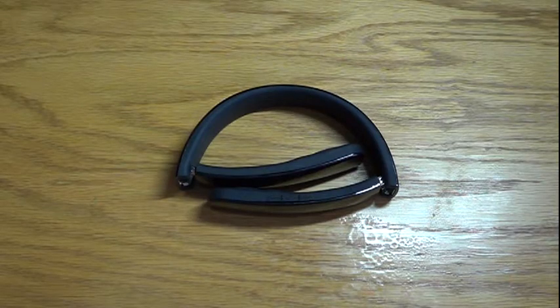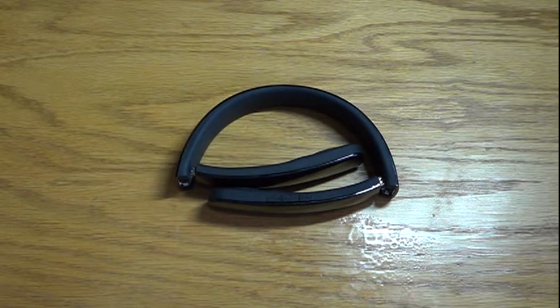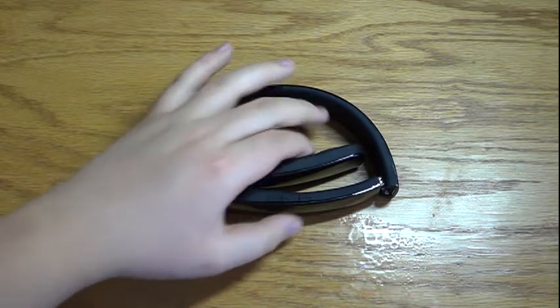Hey guys, today I'm here to review a pair of bluetooth headphones sold by Bluetooth Labs, as you can see right here. They are nice and small and lightweight — they are 40 percent smaller than most other headphones on the market and about half the weight of them as well.